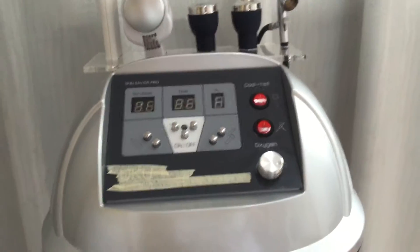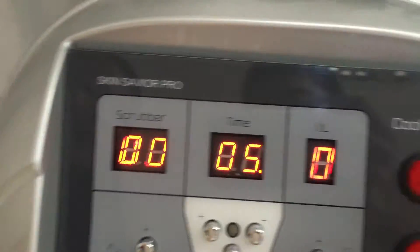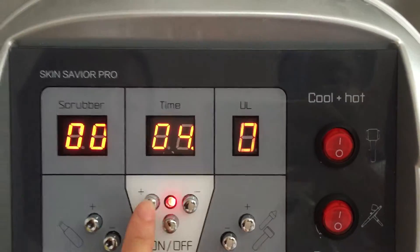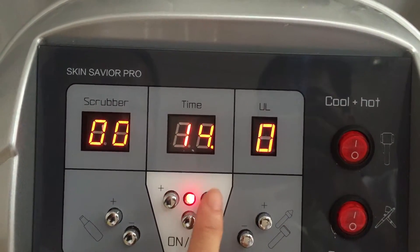Now we turn on this machine. Place the button at the back of the machine — the machine is on now. Press this on/off button. Here we can set up the time: this one makes the time longer, and this one makes the time shorter.